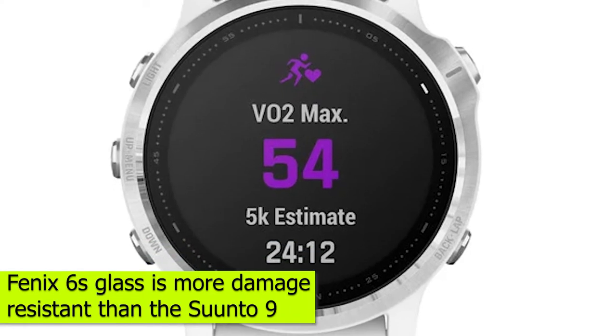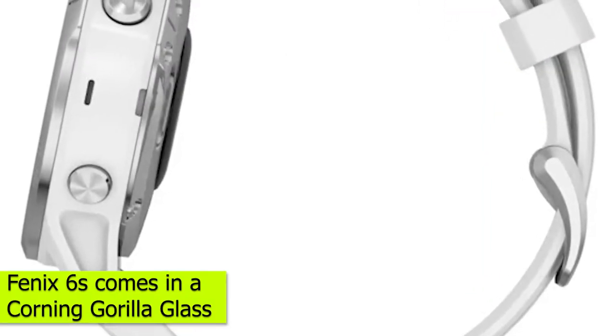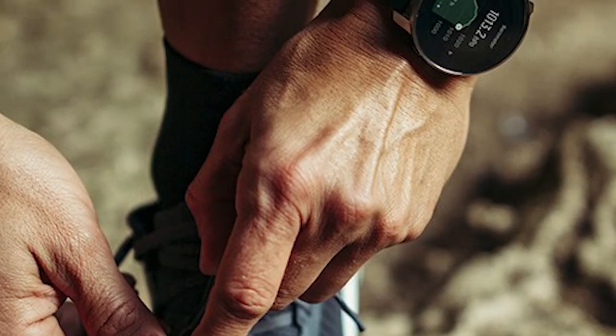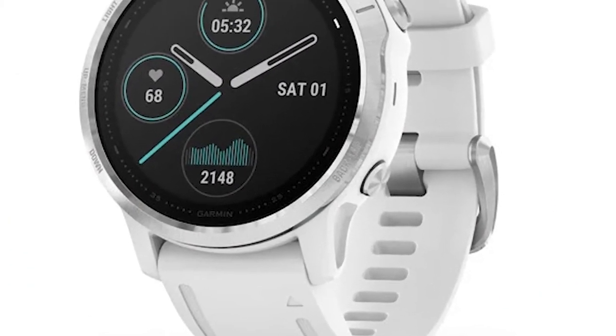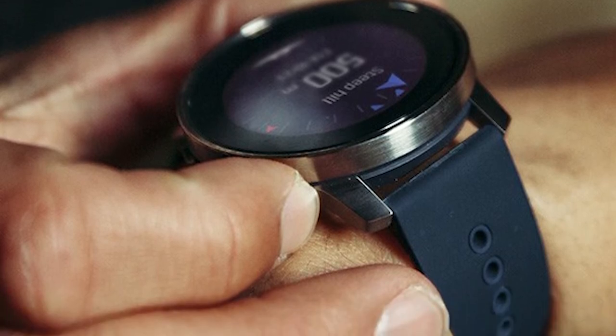Damage-resistant glass. The Fenix 6S glass is more damage-resistant than the Suunto 9. The Fenix 6S comes with Corning Gorilla Glass that offers you more protection than the Suunto 9 glass. The glass is thin and lightweight and can withstand high levels of force. The Suunto uses a sapphire glass which is equally durable and handy for withstanding force, but we like the Fenix 6S glass better.